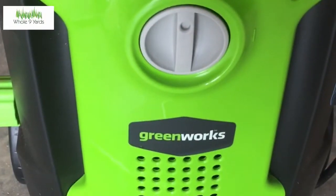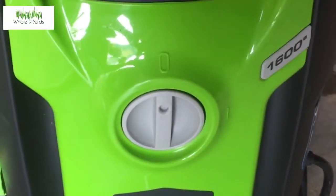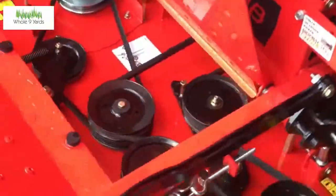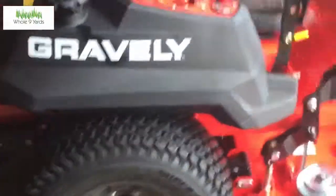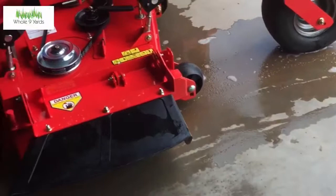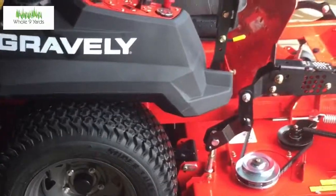That is the Greenworks 1600 PSI power washer from Lowe's — works pretty good. First impressions, I like it. I will buy a foam cannon though — I saw that Kevin from Fall River had his foam cannon working very well. He posted a link on his video; he got it off Amazon and I think it was twenty dollars. All in all it worked great and I'm happy with it. All right, you have a good one!